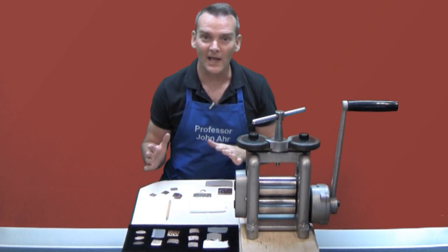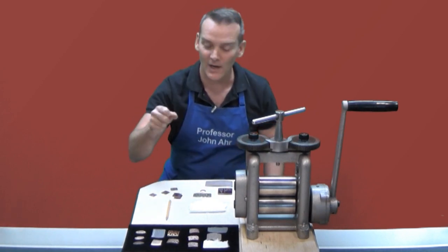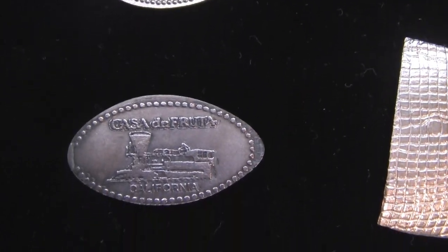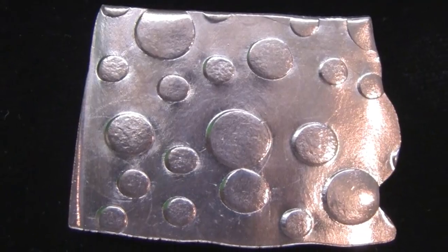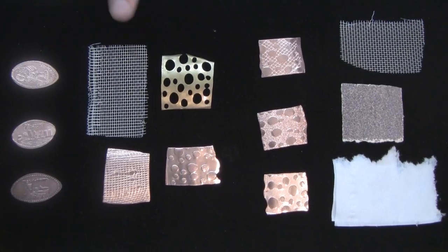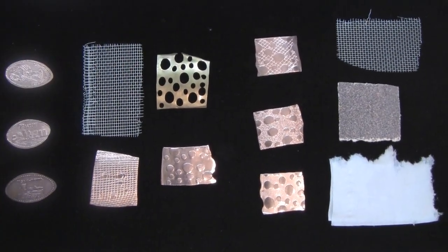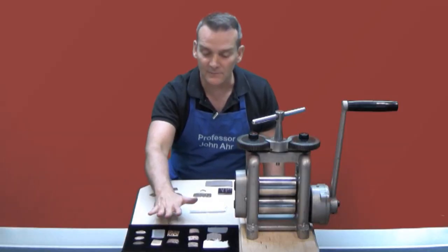If you've ever been to a penny arcade or visited a fair where you put a penny into a machine and turned a crank and produced something that looked like this, then you've used a rolling mill already. In this video I want to show you how to create both the negative depressions and the items that pop from a surface to create a positive impression. You're going to be using tools like screening to create an interesting grid pattern and brass tools with cutouts in order to create the pop-ups or the positive images.